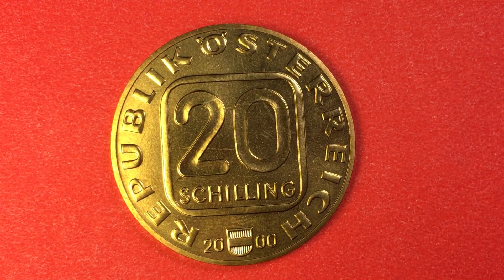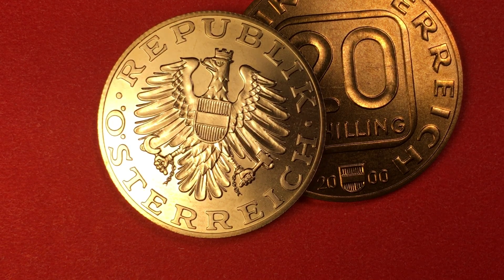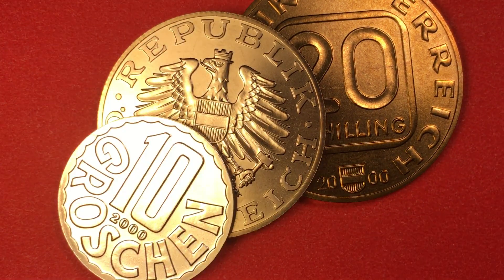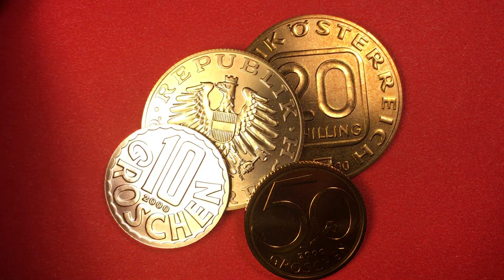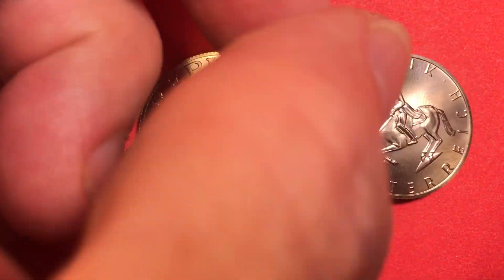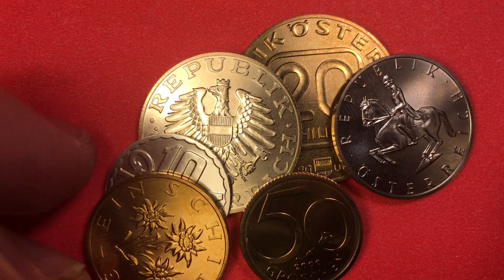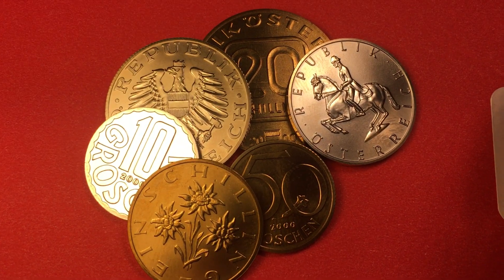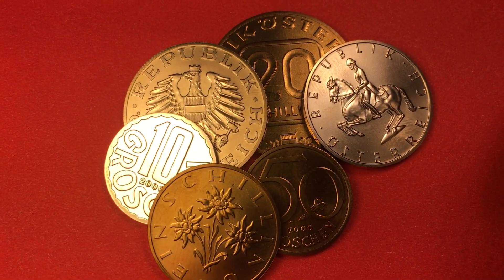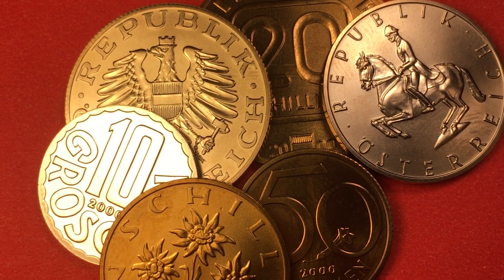That's all we have for the Austrian coins from the year 2000. Let's get them all together near each other and take one last look before we close out this video. Have a great day from the DC CoinWorld International Coin Channel. We'd love to have you subscribe to our video and leave any comments you might have in the comments section.